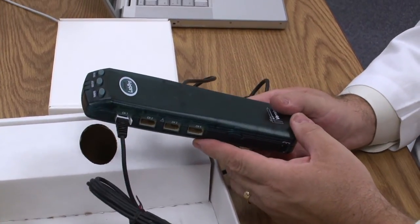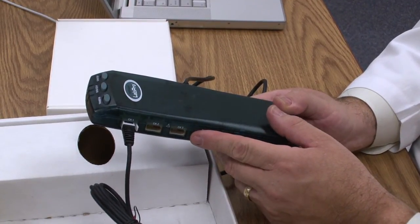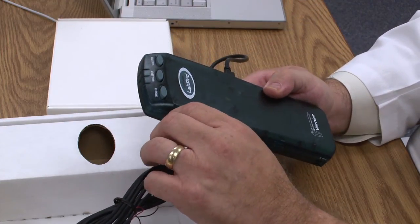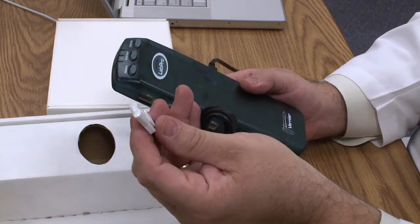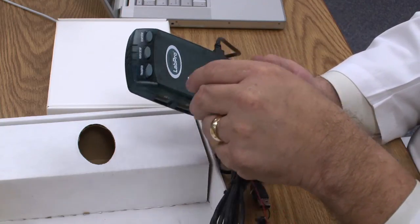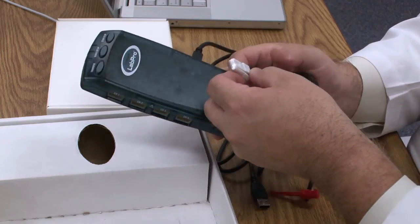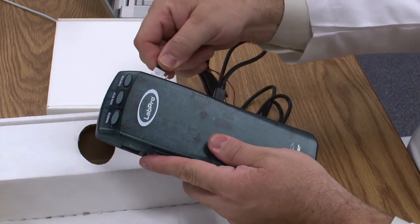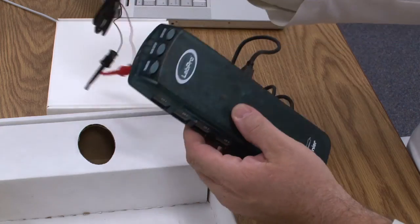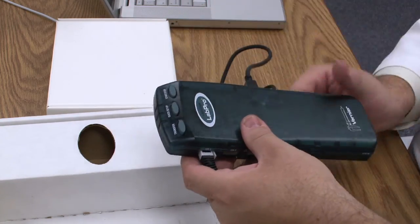There are two kinds of probes with the LabPro: analog probes that go into the left-hand side, and digital probes that go into the right-hand side. You might ask how you know if a probe is analog or digital. Vernier is very smart about this — a probe will only fit on its correct side. If I try to plug it in on the wrong side, even though the plugs look very similar, they are not identical and it will not fit. So if it won't fit on one side, turn it around and it fits on the other.